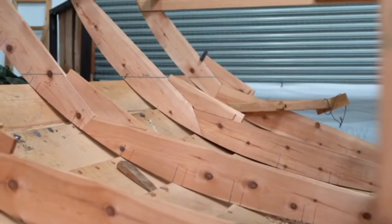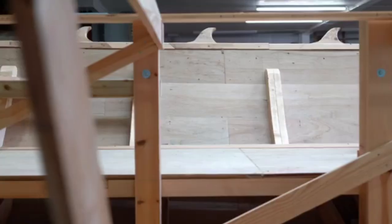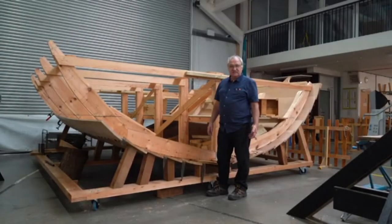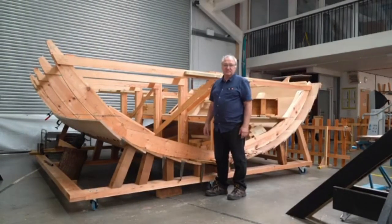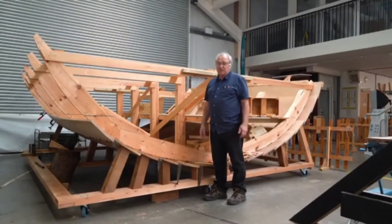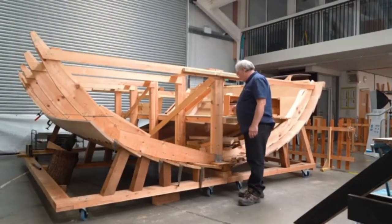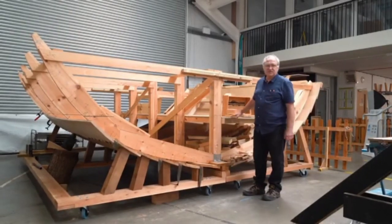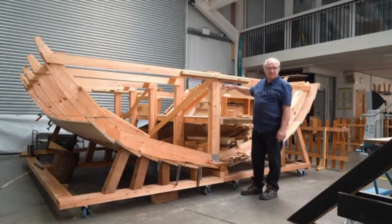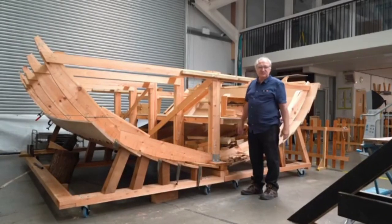Here at the front of the longshed we've got our midships model — a full-scale model of the middle part of the ship. It has two functions: first, to enable our volunteers to learn the techniques of clinker boat building, some of whom haven't done any of this before; and secondly, to enable us to look at some of the interior fit-out of the ship — the height of the floor, the height of the thwarts, the seats that the rowers would have sat on, and where those thwarts sit in relation to the rest of the ship.